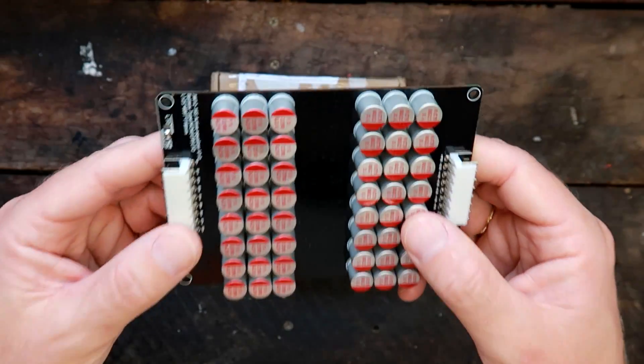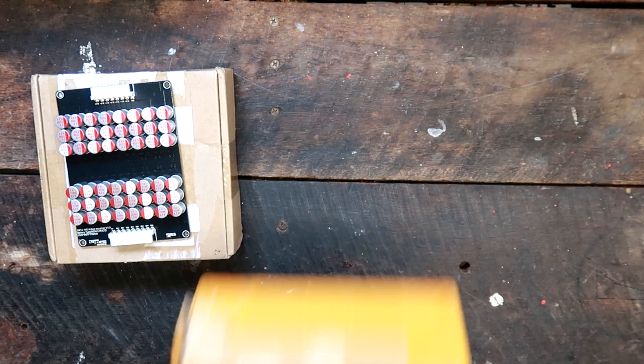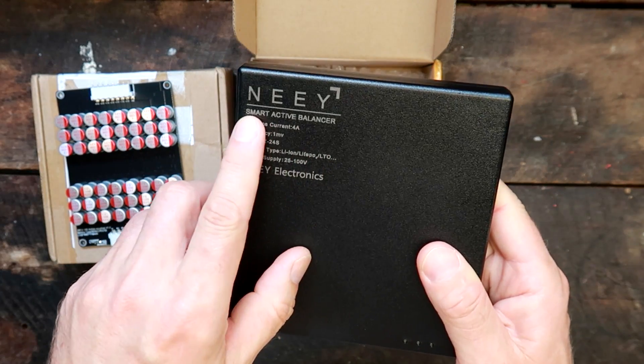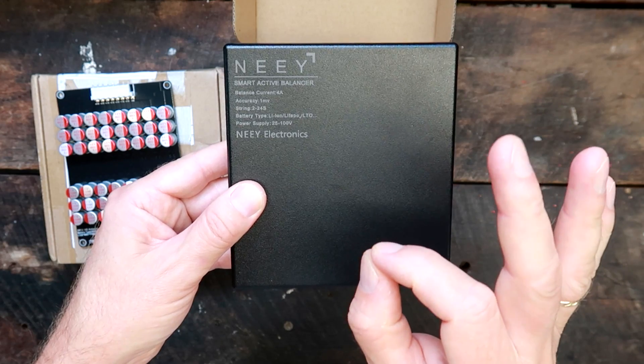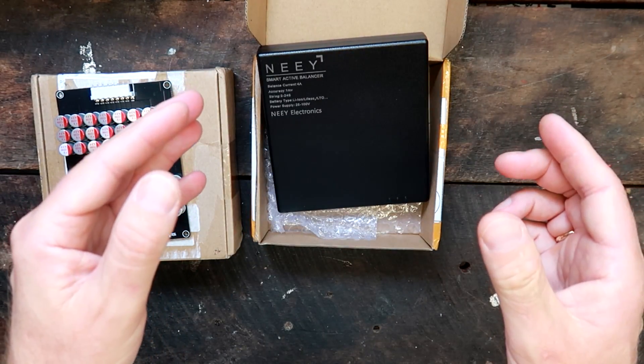The older balancers work perfectly as long as they're connected, balancing all the time. The Hang Saw Store then sent me the second generation of the Neey Smart Active Balancer — it looks the same but has slightly different hardware and a different app. This time we could actually program a sleep voltage where the balancer turns off. But there's a 0.3 volt difference between turning on and turning off that cannot be adjusted.